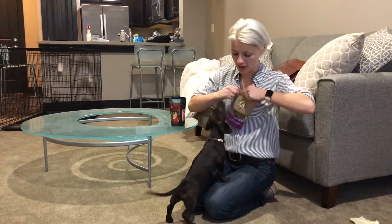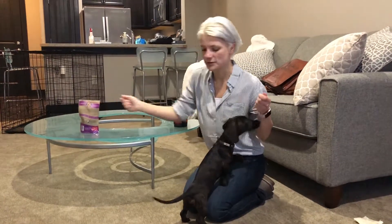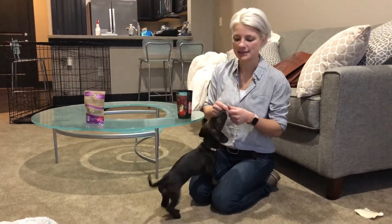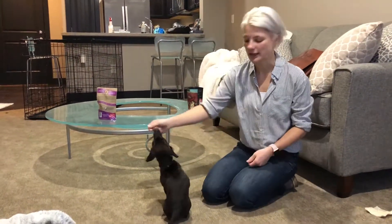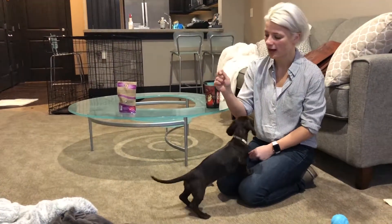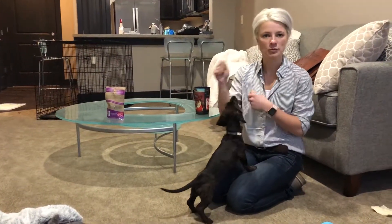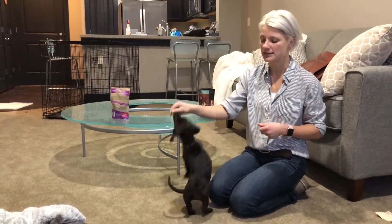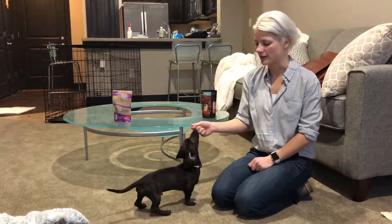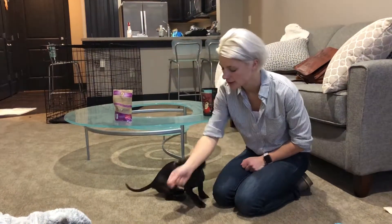We have Murph, a little miniature dachshund puppy, and we're going to teach him some puppy basics — starting with sit, stand, and lay down. One thing you want to do is have a really high value treat. These are Tricky Trainer liver treats; they're squishy so you can break them into smaller pieces, and they don't have any preservatives, so they're really nice and healthy.